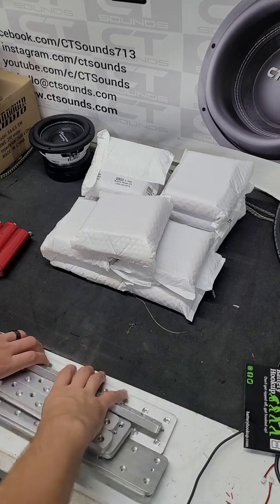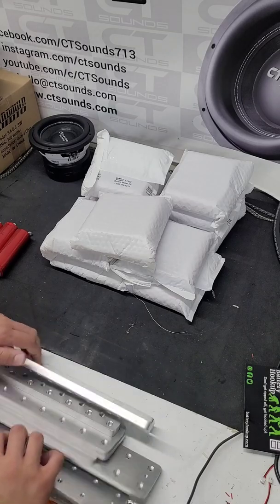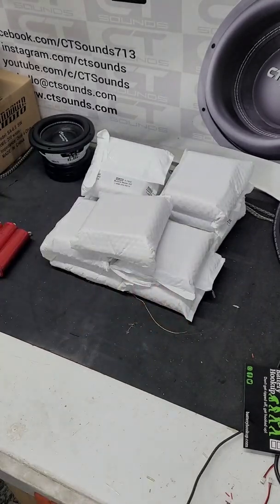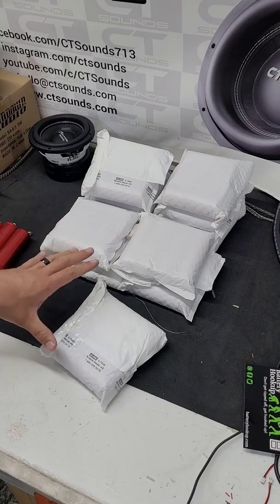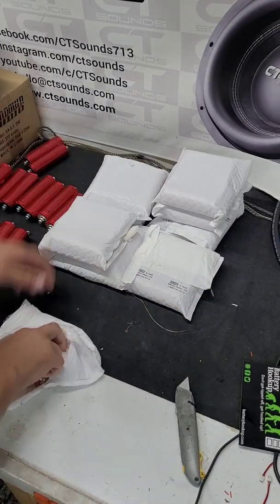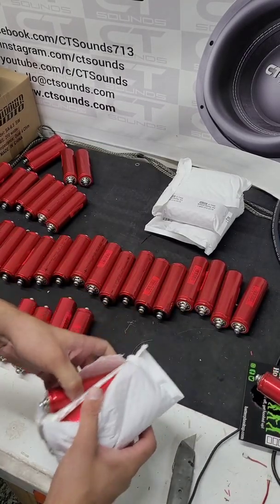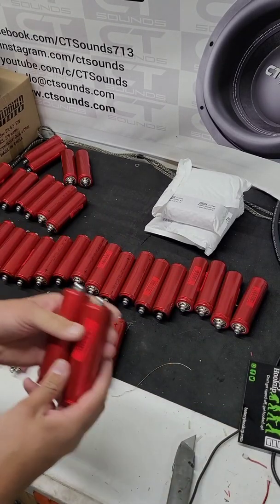So we get these out of the way and set these aside for a little bit. Now we have to actually open all of these up and get them all in front of us, ready to work with. This may be part of the reason why everyone wants a battery bank but nobody wants to build one, because there's a lot of parts.